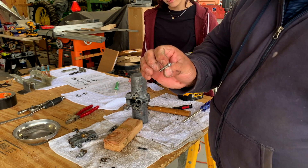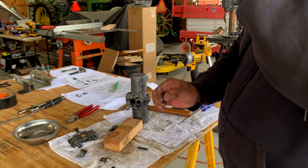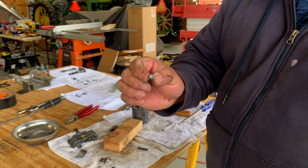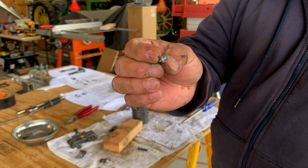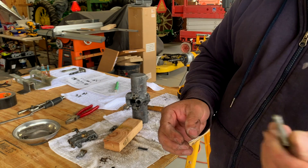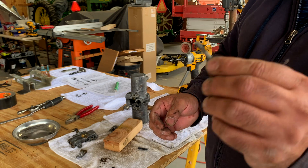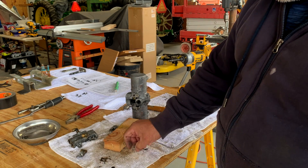We encountered our first little problem: one screw stripped out. We used an easy-out — actually the first time I've ever gotten that to work. We drilled the hole as the instructions said, put the extractor in there, and it got the screw out. So now we need a new one. We'll have to go to the hardware store and buy another one with this exact length and thread pitch.